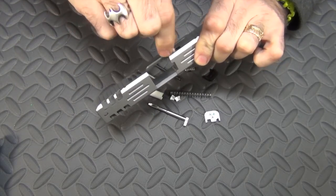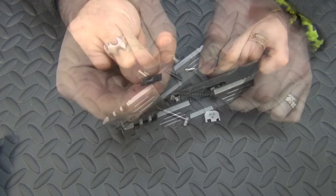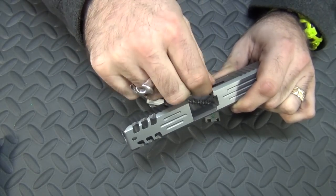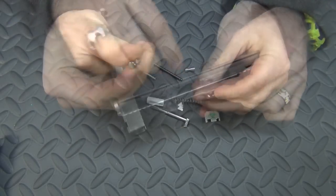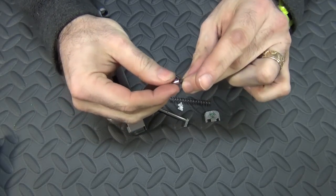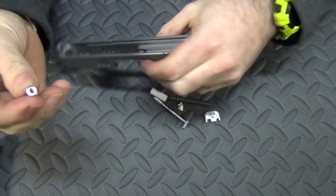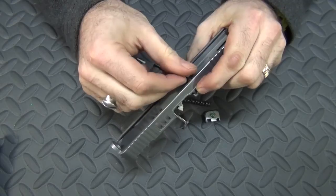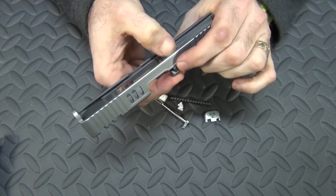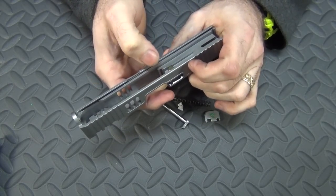Then take the dry end of the Q-tip and go back through to dry it out, and then I'll put the extractor in. The extractor has a little peg on it, and there's only one place it can go — down in that little hole. So you just slide your extractor right in. Then you take your little firing pin safety, put the smallest spring that comes in the package into it, and that goes in the little hole on the bottom. Just press that in about halfway and you'll feel your extractor lock into place.